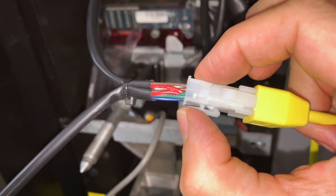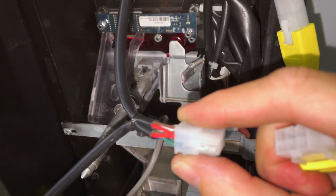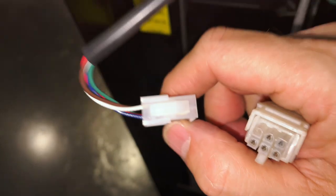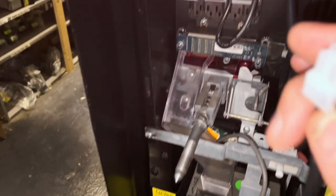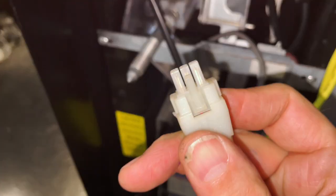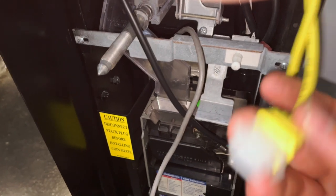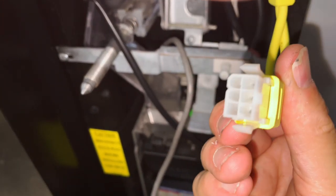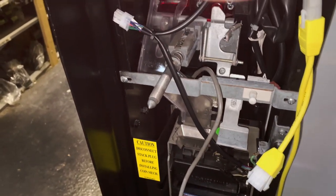I'm just going to squeeze this little latch right here and pull it apart like so. Then I'm going to follow down and disconnect the coin changer — disconnected like so. You'll notice the MDB — this is the male side of the MDB plug. The other end of this plug goes to the female side. The coin changer will always have a male side to the plug. The credit card reader has two plugs on it, and here is the female side of the plug. That way when we connect it back up, it's going to be fairly easy to reconfigure everything.